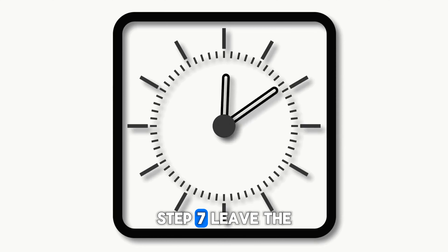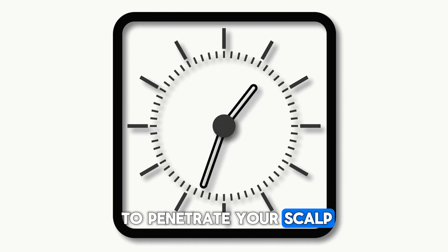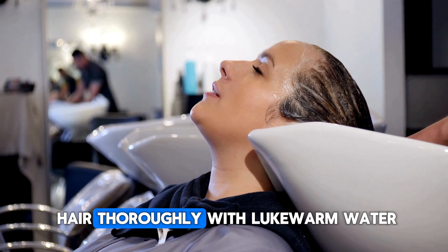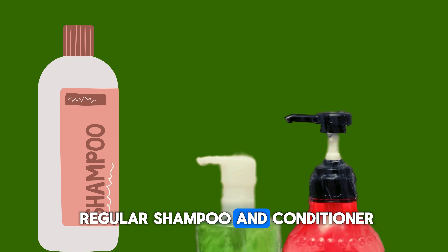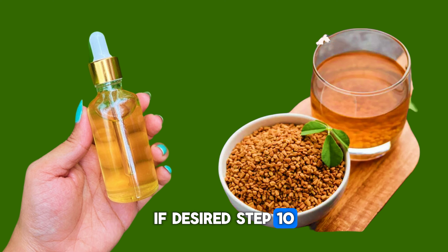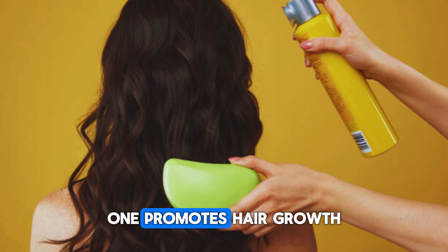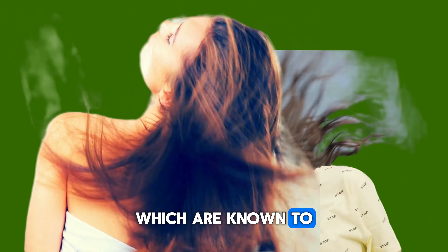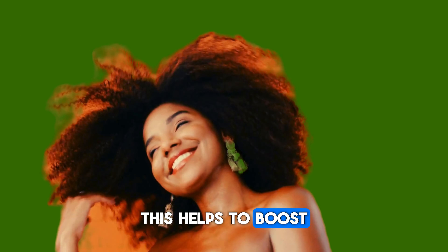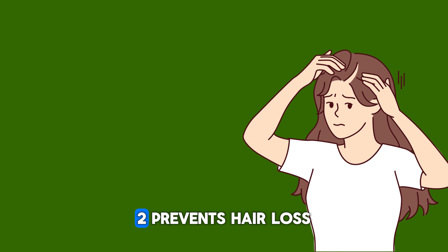Using the fenugreek hair rinse is simple. Follow these steps. Step 1: Wash your hair with shampoo and rinse it out. Step 2: If your hair is really dry, you can either use conditioner or apply the fenugreek hair rinse directly. Step 3: Shake the spray bottle containing the fenugreek hair rinse to ensure everything is mixed well. Step 4: Part your hair into sections to make application easier. Step 5: Spray the fenugreek hair rinse directly onto your scalp and hair, making sure to cover all areas. Step 6: Gently massage your scalp for a few minutes to promote circulation and distribution of the rinse.